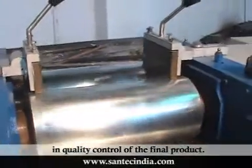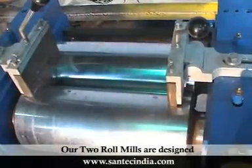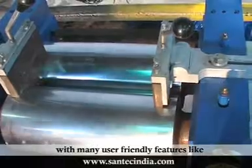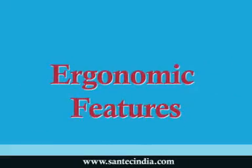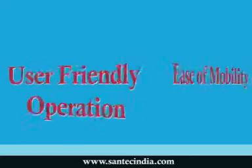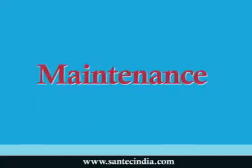in quality control of the final product. Our two roll mills are designed with many user-friendly features like durability, compactness, ergonomic features, ease of mobility, user-friendly operation and maintenance, and economy.